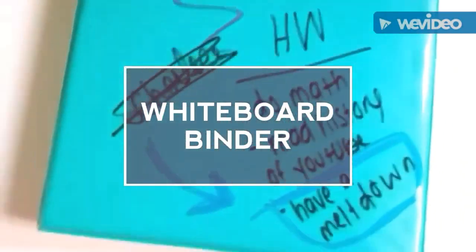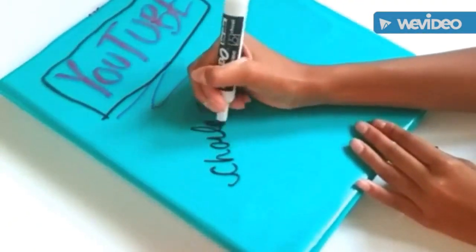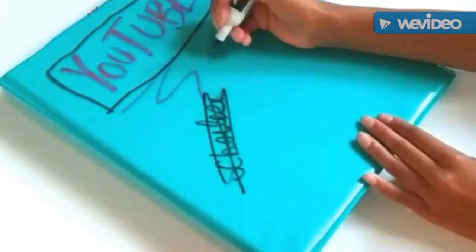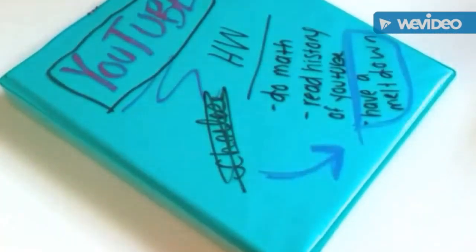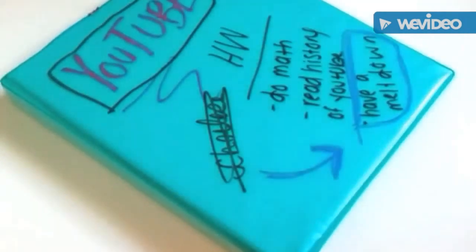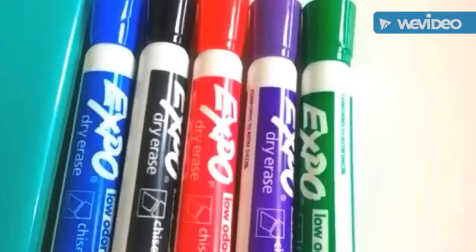Use your binder as a whiteboard by grabbing some expo markers — dry erase markers. You can doodle, write down homework, or jot down important notes on your binder. It's super fun to doodle in class with expo markers, and then you can wipe it all off when you're done.